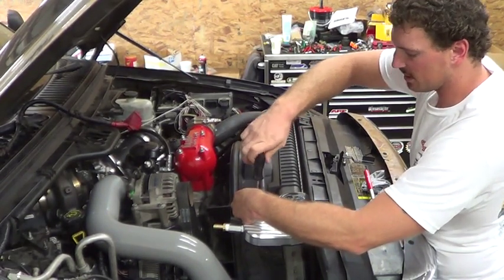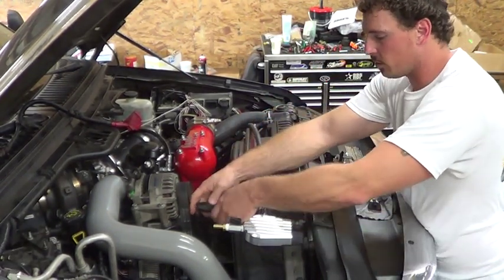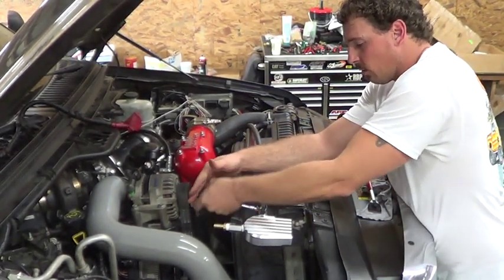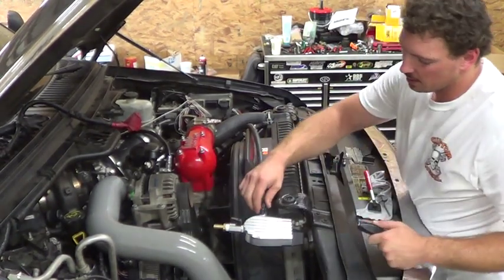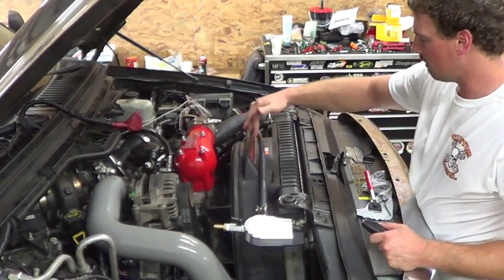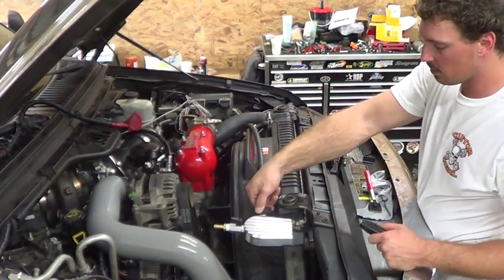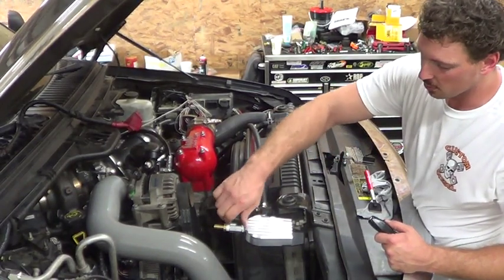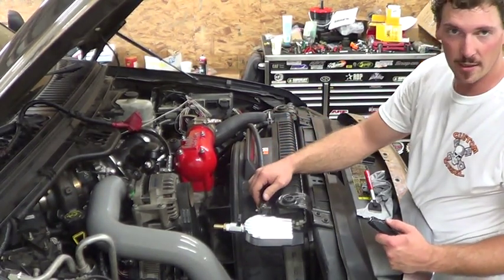These ball valves are designed to allow you to turn the flow off so you can change the filter without loss of coolant. The way these are made: when your handle is straight in line with your line, the valve is open. When it's turned 90 degrees, the valve is off. You'll want to turn your valves to the 90-degree angle to change your filter.